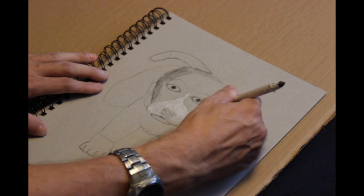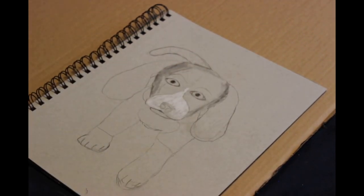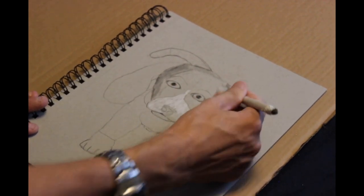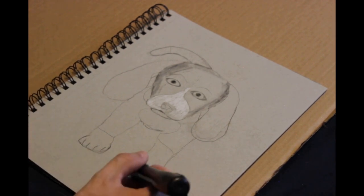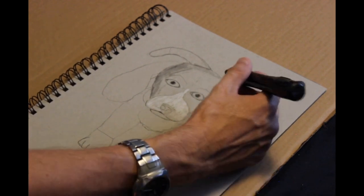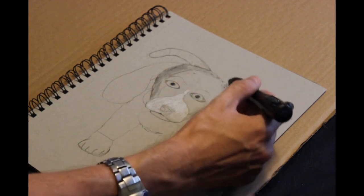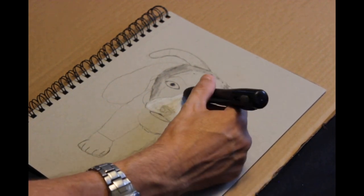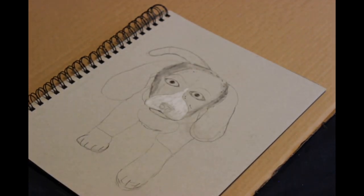He uses his kneaded eraser to start erasing out that charcoal powder, taking away some charcoal to bring about the lighter values. Then over the top of that he'll add his white charcoal pencil, or he'll use a Conte crayon. I have one but I'm saving mine for bigger charcoal things that need to cover more space with white.